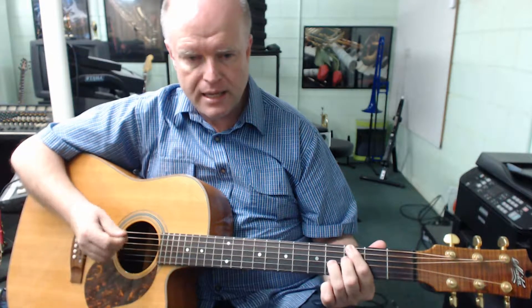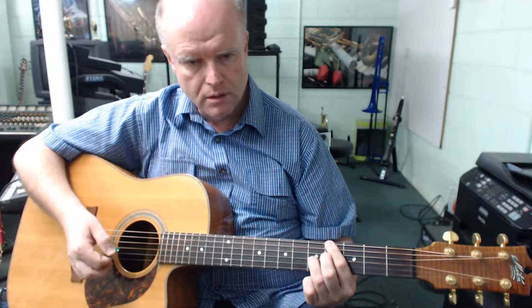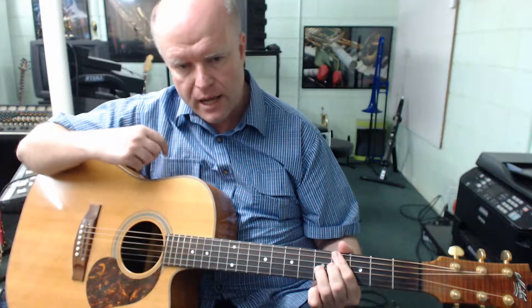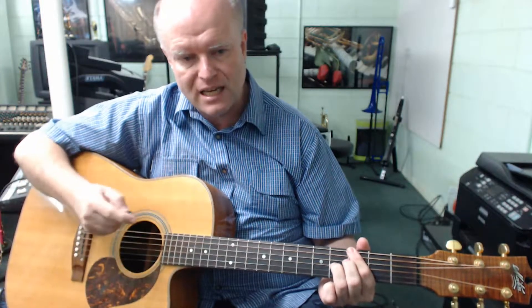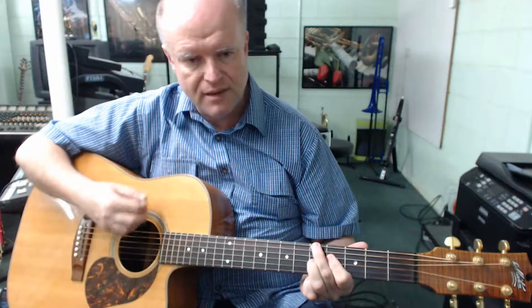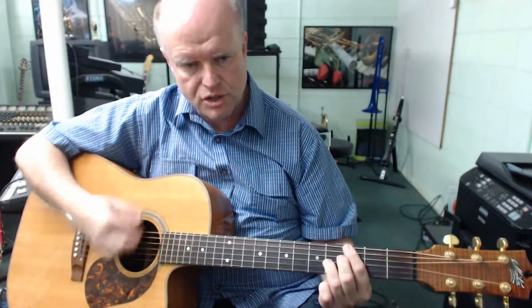That four-chord sequence — G7, Bb7, A7, Ab7 — when put together is called a turnaround. It takes two bars to complete and takes the listener's ear in a new direction, like driving down a one-way street and doing a U-turn at the end. Here's how that turnaround fits in the blues, playing the last part from D7, C7, G7, then the turnaround: D7, C7, G7, Bb7, A7, Ab7, G7.